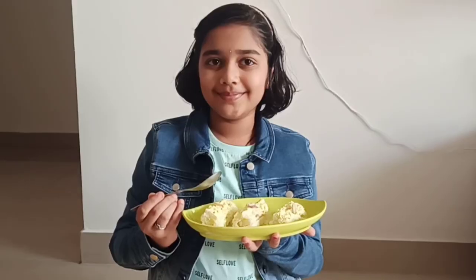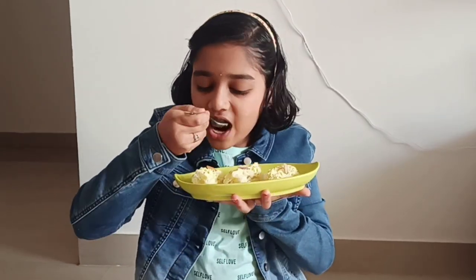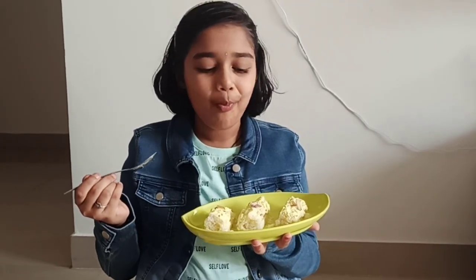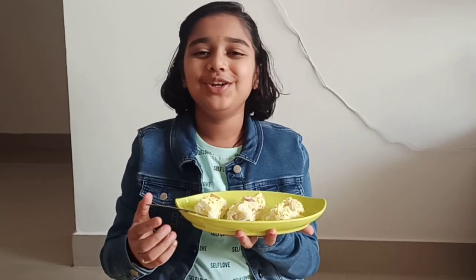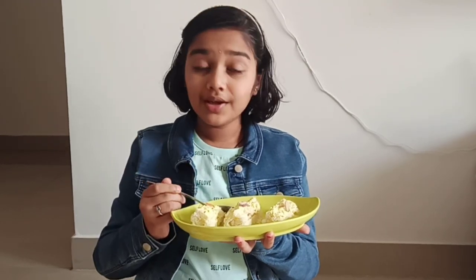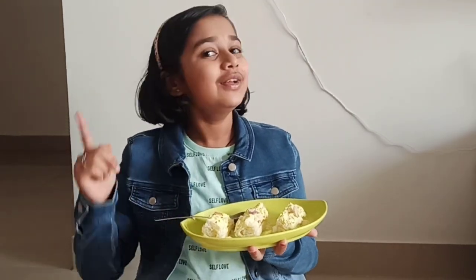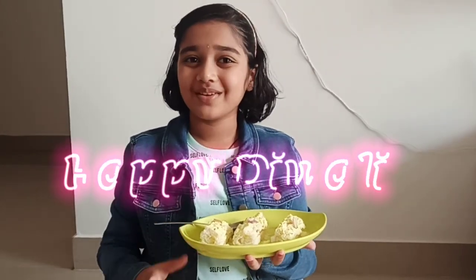Now our kova roll ups are ready. Let's taste. It is really good — it is nice and sweet. It is really nice, guys. So guys, make sure you subscribe to my channel and like and share. Goodbye.